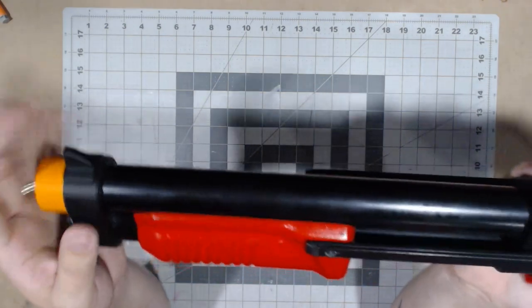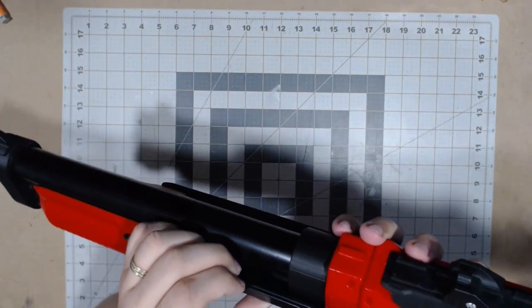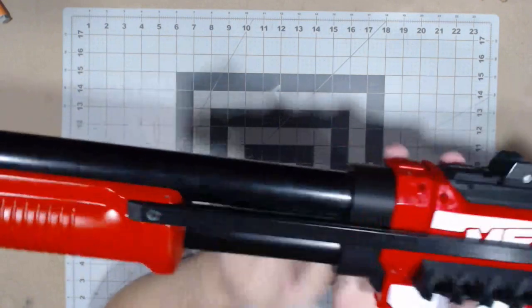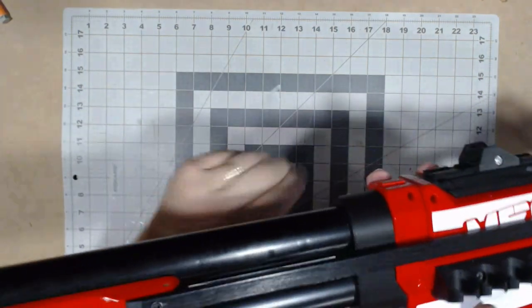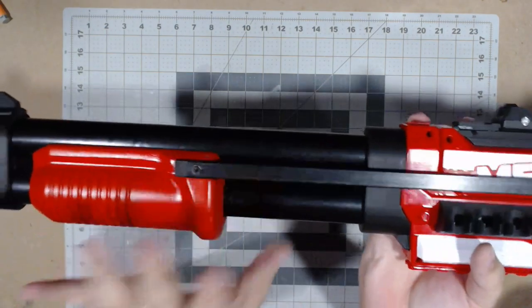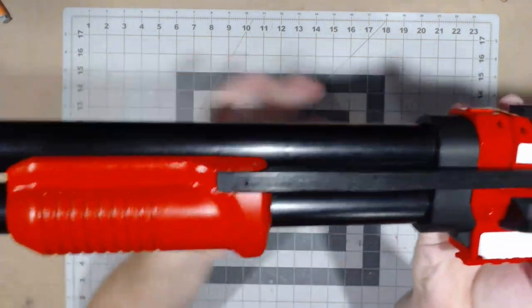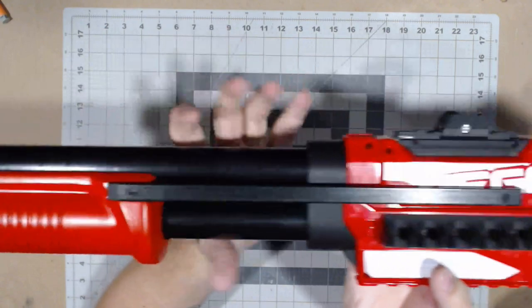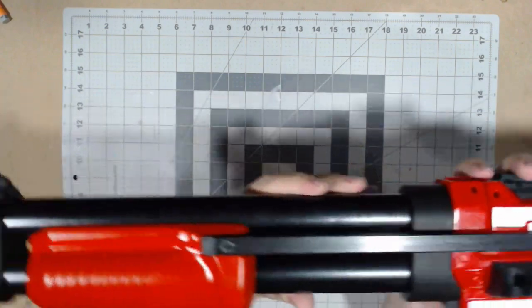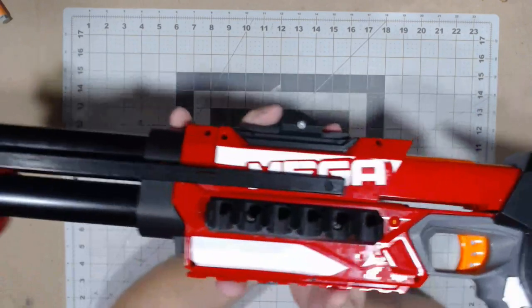I believe this is a Delrin rod holding on the pump grip, which is obviously used to prime the slide like it would normally. The barrels here are one-inch inner diameter PVC pipes.